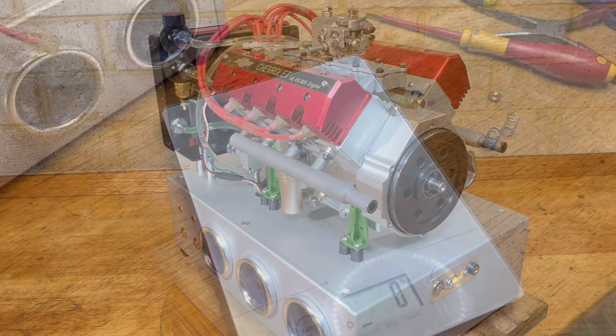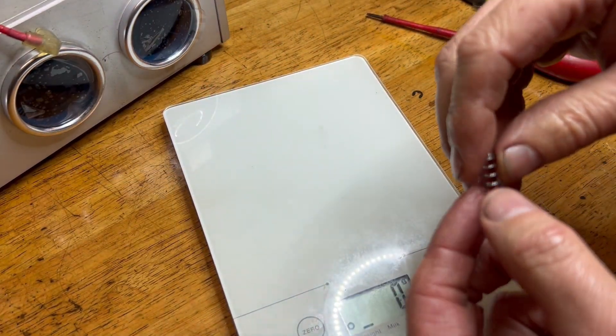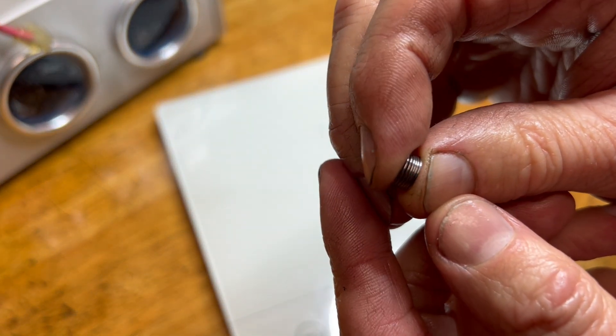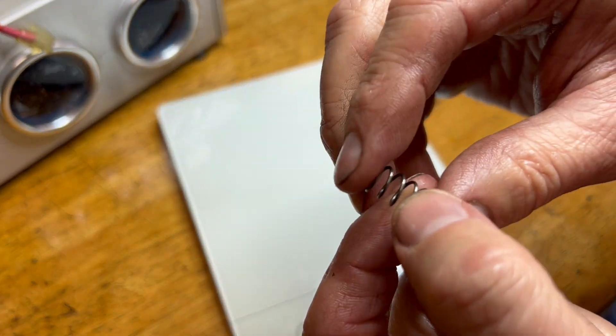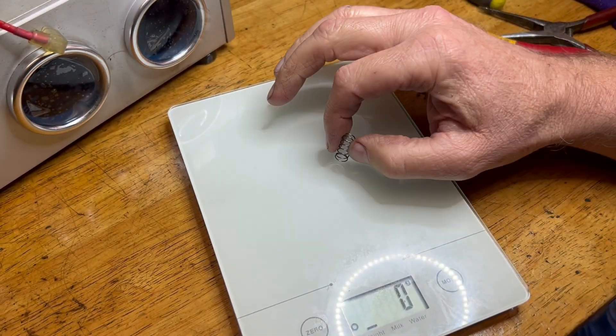Don't tell the missus I've stolen her kitchen scales! So this is the original spring, and this is the one I'm going to put in instead.